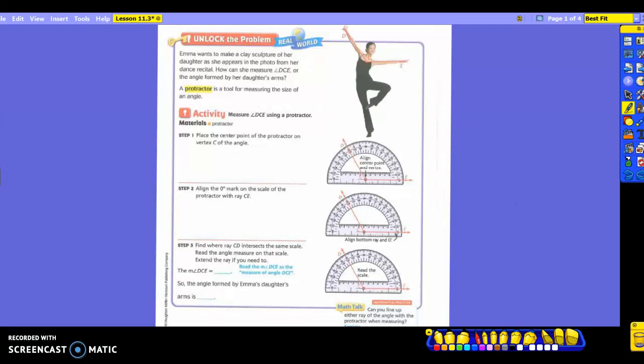Emma wants to make a play sculpture of her daughter as she appears in the photo from her dance recital. How can she measure angle DCE, or the angle formed by her daughter's arms? Take a look at the picture. Do you see the angle they drew with her arms? We know that a protractor is a tool for measuring the size of an angle, so we are going to measure our angle DCE using a protractor.